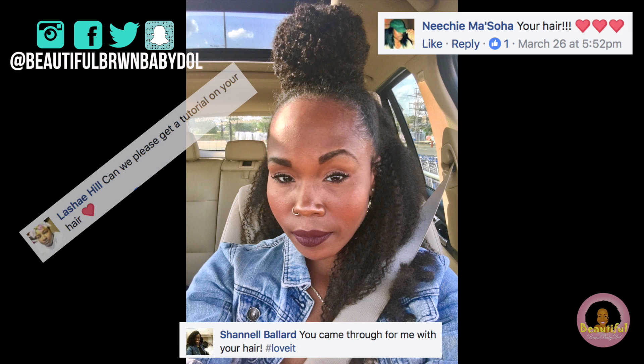What's up y'all, it's your girl Beautiful Brown Baby Doll. Just a few weeks ago I posted a picture to my social media and you guys immediately asked how I achieved this style. I'm gonna quickly show you how I achieved this half up half down hairstyle using the HerGivenHair coily type clip-ins. Down in the information section you can find a link to this hair.